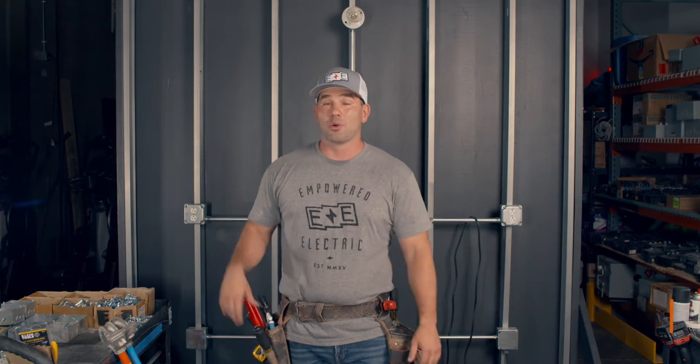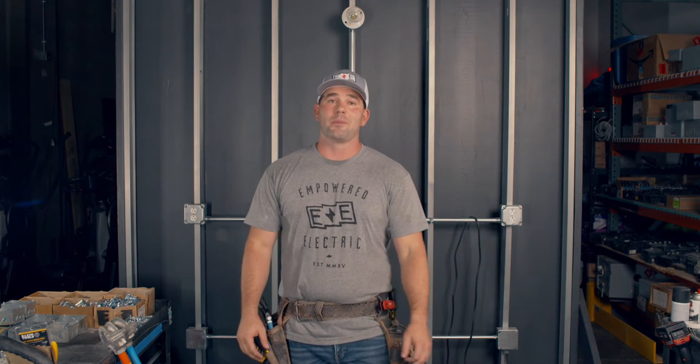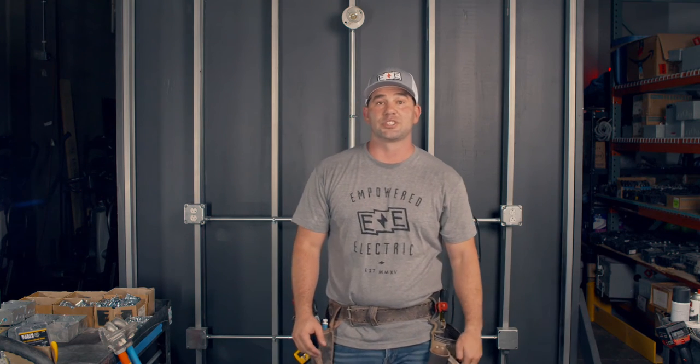Hi, my name is Josh. I'm the founder and master electrician here at Empowered Electric, and I just want to welcome you to Empowered ED. We're going to take a little deep dive at some of the tips and tricks that make electricians really, really great. Starting with electrical because Empowered Electric is funding this, but it might not stay there. I'm talking to you framers and plumbers and HVAC guys — we need your skill set too.